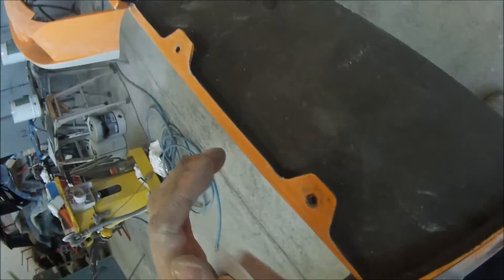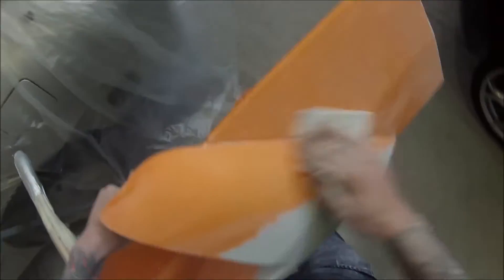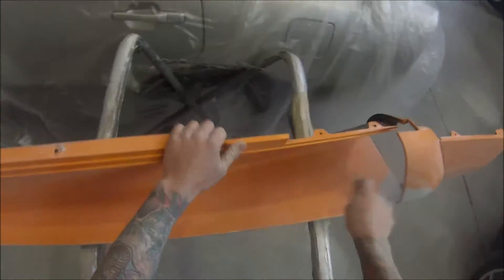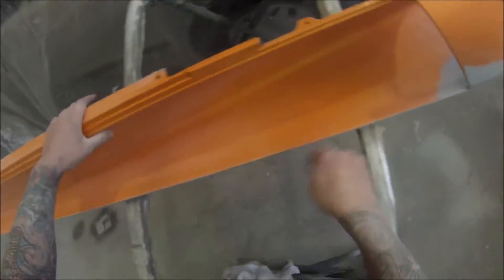It's a pretty tricky colour to paint — that's the next video, which will be masking and painting. You've got to paint the whole panel or part of the panel white and then blend the orange over the top of the white.